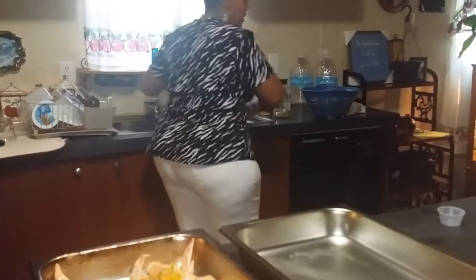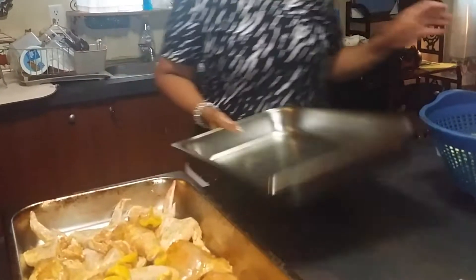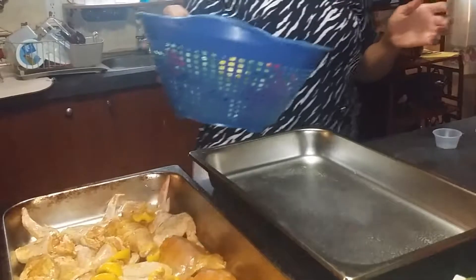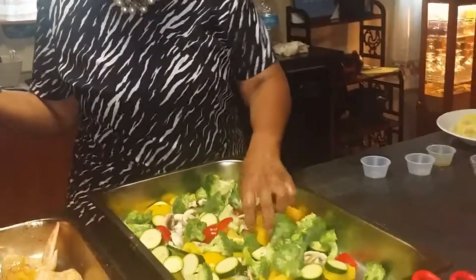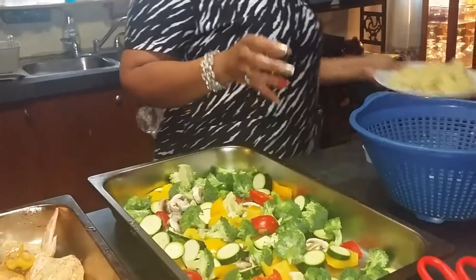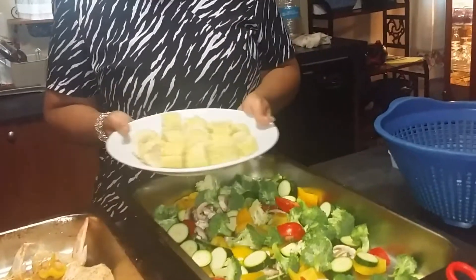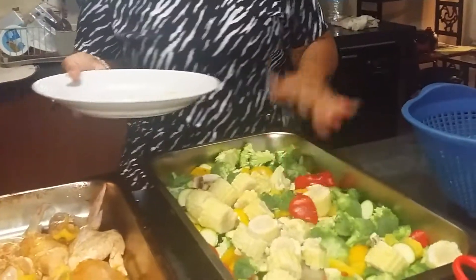I have my vegetables. I've sprayed my vegetable pan. I have zucchini squash, broccoli, mushrooms, red pepper, and yellow peppers. I also have fresh corn out of the garden — I took the shuck off, boiled them for 15 minutes, cut them up, and put them in here as well.